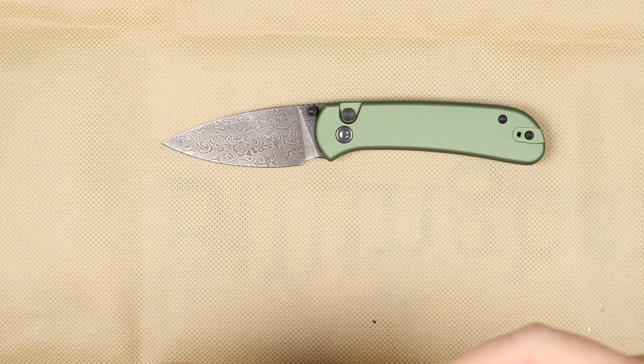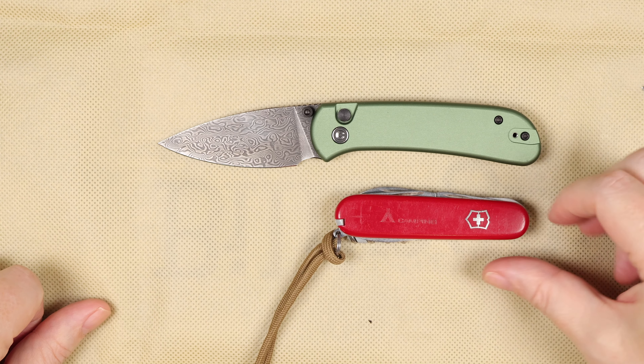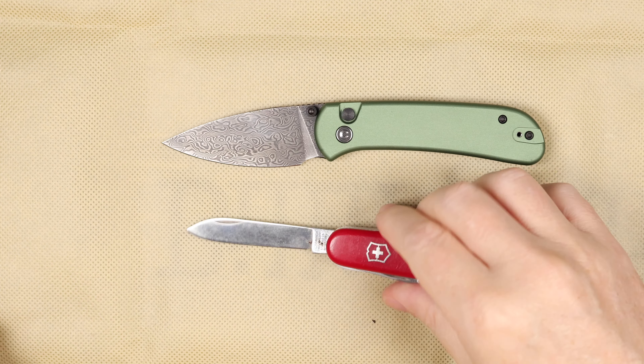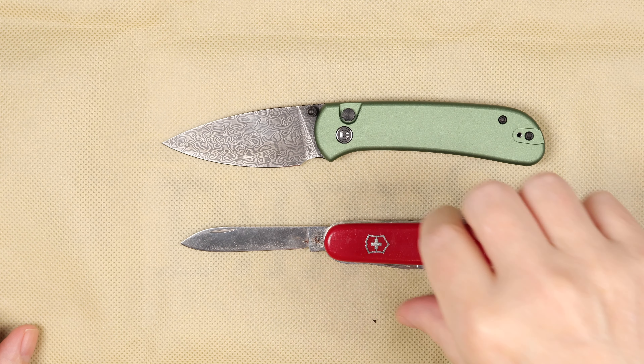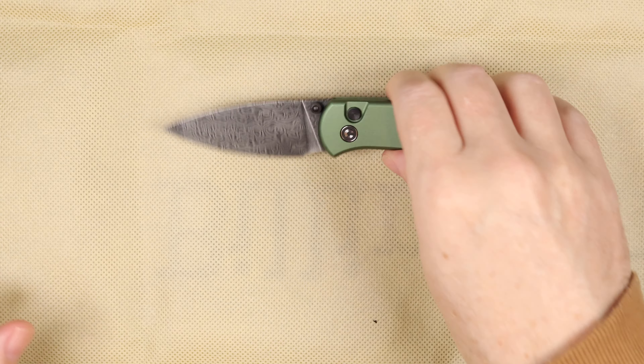And just a camping Victorinox Swiss Army knife — everyone knows these. Great little size, very pocket friendly.